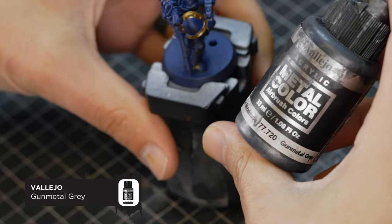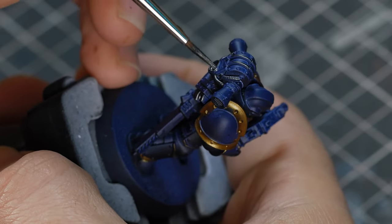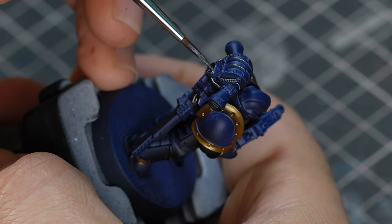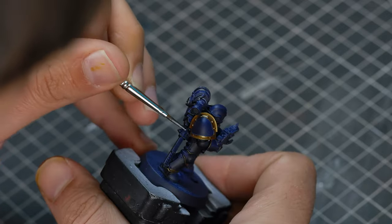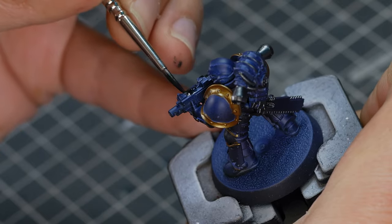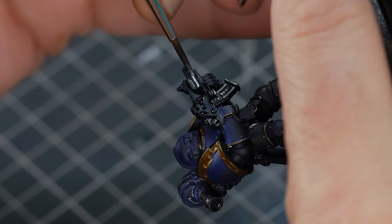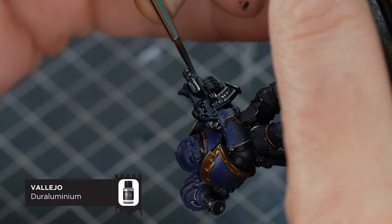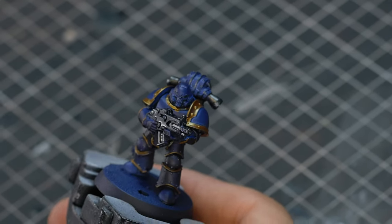For all the mechanical parts, I'm using my trusty Vallejo Gunmetal Grey. This includes all the pipes on the power pack, including the little vents on the side, the casing and teeth on the chainsword, the bolt gun casing, and any parts of the undersuit you can access. Then while I have the metallics out, I'm going to highlight the bolt gun with Dura Aluminium, just over the magazine and the barrel.